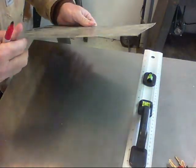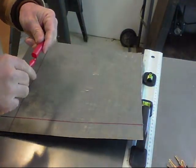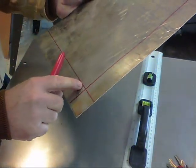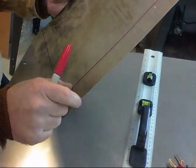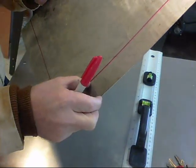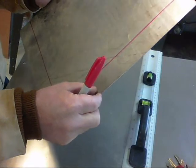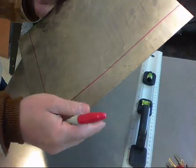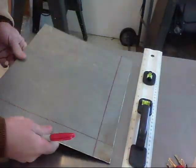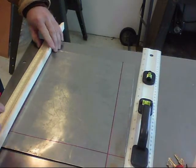One thing about this stainless — this is 22 gauge stainless by the way — the edge is kind of sharp. So what I'm going to do is mark my edge two inches, then half that, and fold it over so that we have a nice smooth edge as opposed to a sharp edge. I'm using this old piece of molding to do the marking.